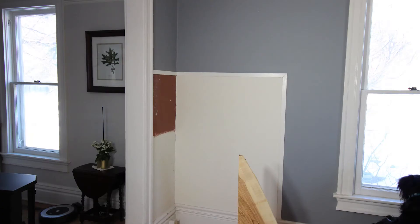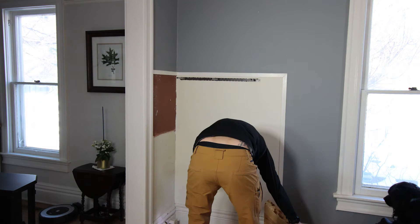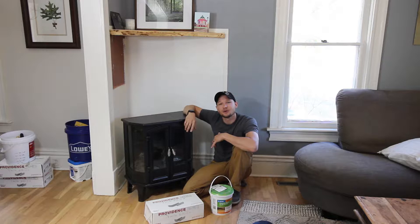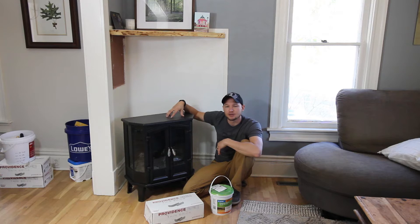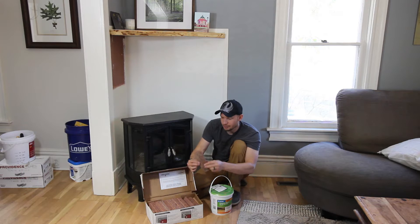Let's get this mounted. Today we're going to be working on this corner behind the fireplace and we want to make it a brick background. I picked up the General Shale Providence series thin bricks, also called veneer — essentially a brick cut to about a three-eighth or a half inch width.